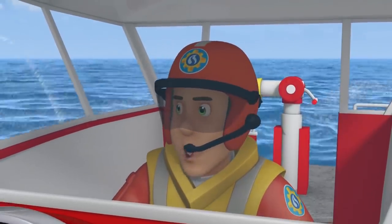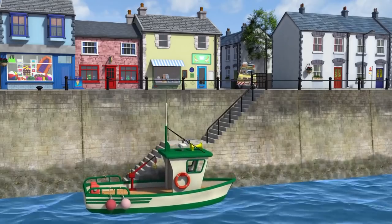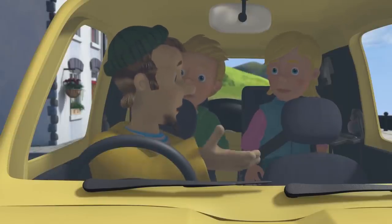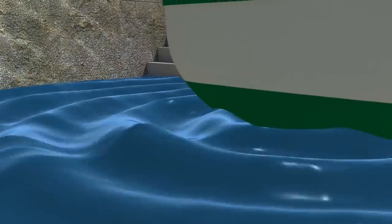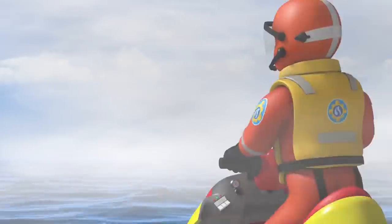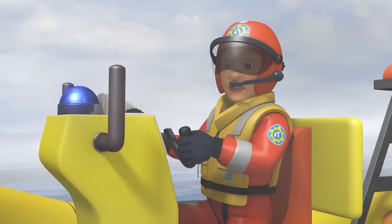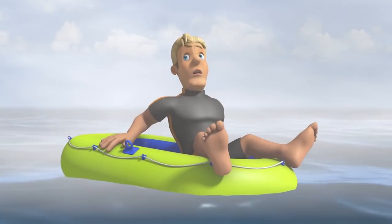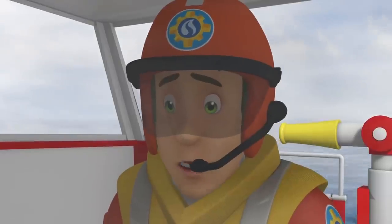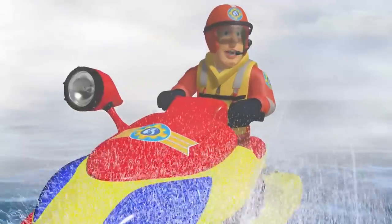With that fog, it's going to be like looking for a needle in a haystack. Visibility will be limited. So, half speed, and let's try the east of Pontypandy Island first. Where are we going, Dad? We can help them find Tom. Visibility is worse than I thought. And the current's quite strong. I'm here! Hello! Nothing's coming up on radar. Tom's dinghy may be too small to show up. Just keep your eyes and ears open, everybody.